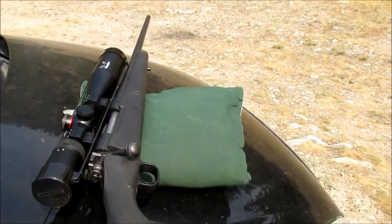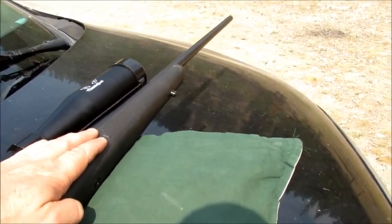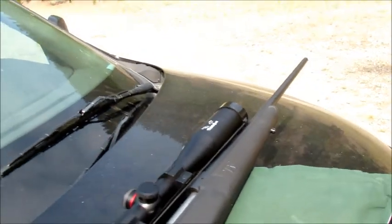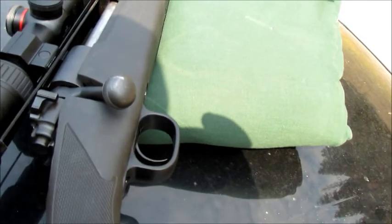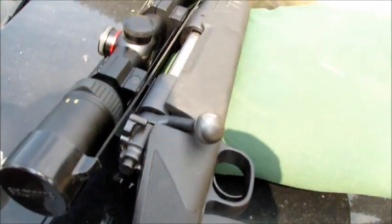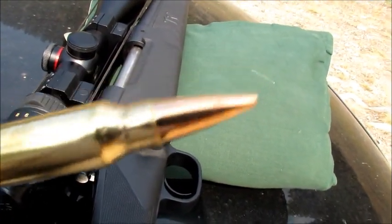The exception to that rule is if you are shooting lead bullets — non-copper jacketed bullets, just straight lead — then of course you're going to have to clean your bore. If you're shooting copper jacketed bullets like these, no need to clean your bore.